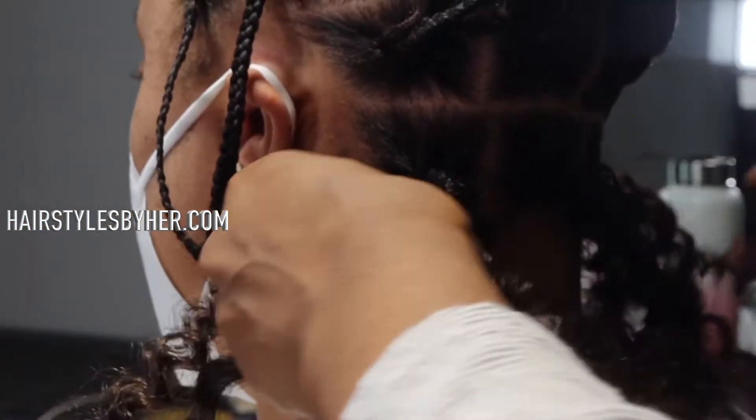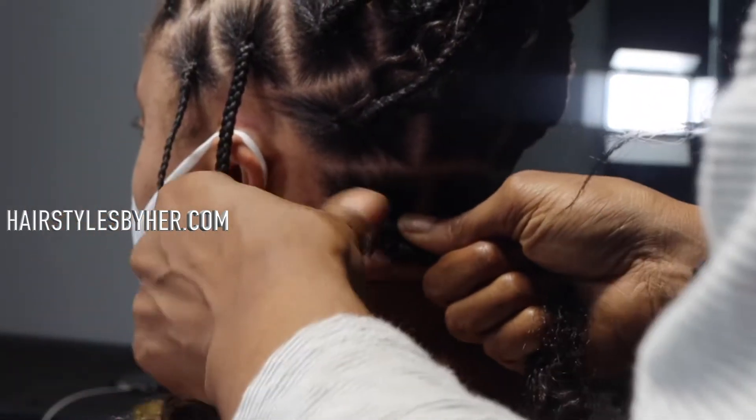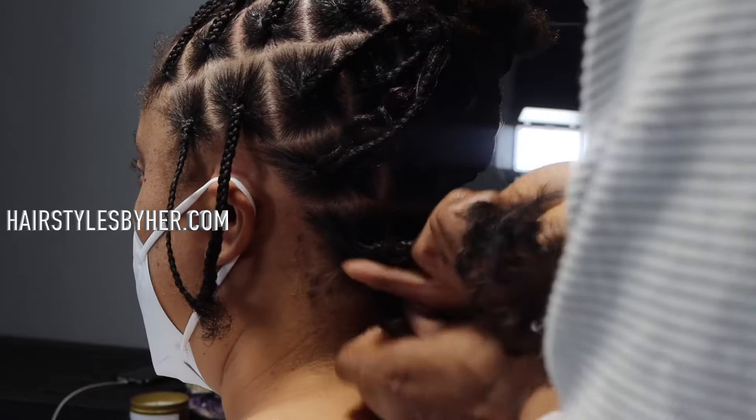So she wants that silky look. Everybody wants that silky look. I like it. It's cute, and whatever my client wants, I'll give my client. Y'all know how I feel about it. If you don't, then you can watch previous videos where I've discussed how I feel about it.